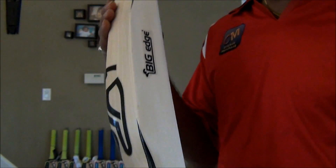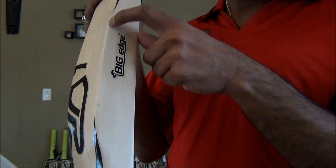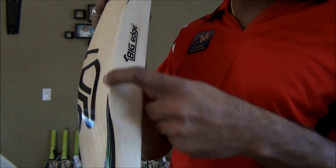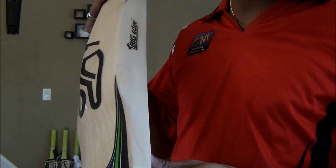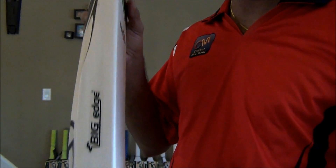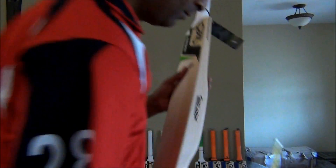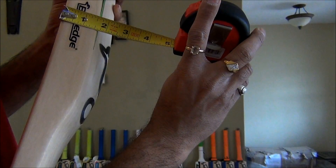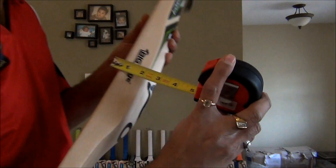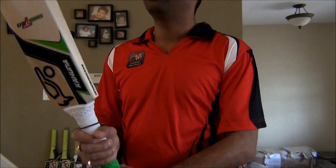This bat is ideally made for T20 purposes. As you can see, the thickness is definitely on the sweet spot, bottom heavy — more compared to any other Kookaburra bat available on the market today. Let's check some thickness on it. It's 1.65 on measure. 1.65 thick.